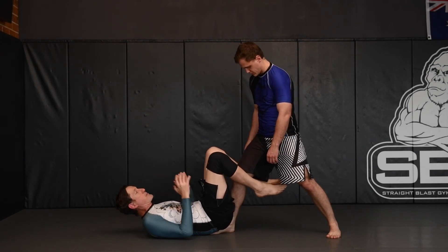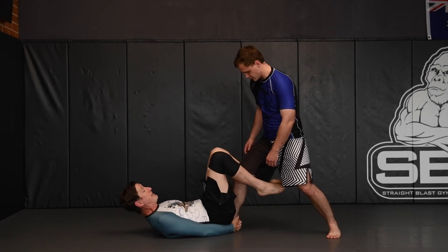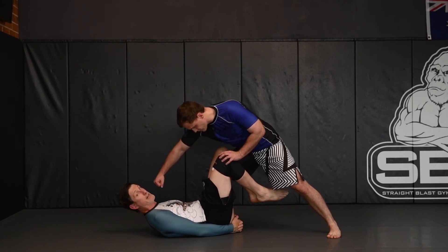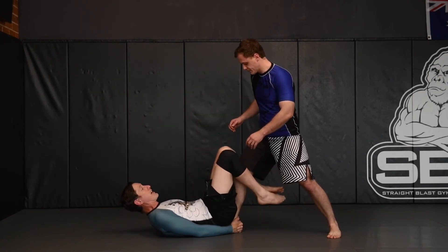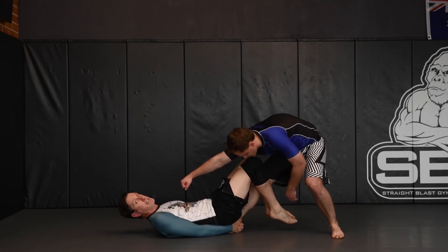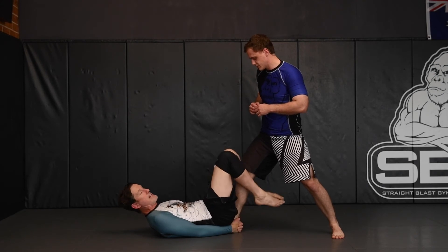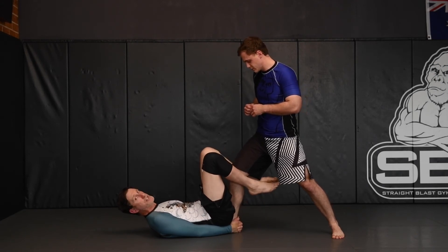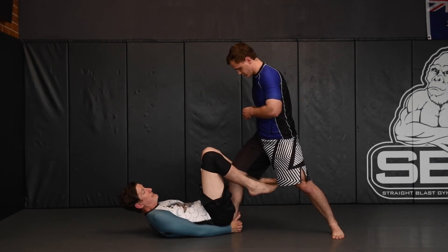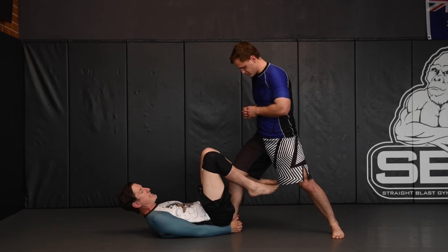From an MMA perspective, if I'm here and his knee comes through the gap, he can lean his body forward and look to punch me in the face. But if I keep his knee back and behind, he literally can't touch me. And obviously, when you do this explosively, it's also very dangerous for the opponent's knee — I can hyperextend it and cause an injury, so we have to be careful of that when training. This is one of the key elements as to why we look at this position in detail.